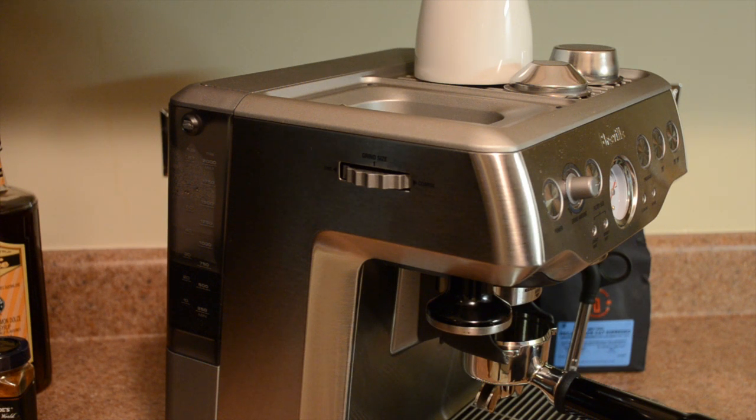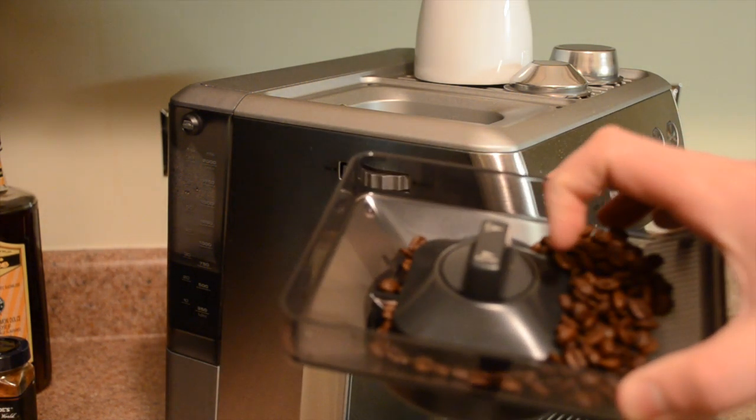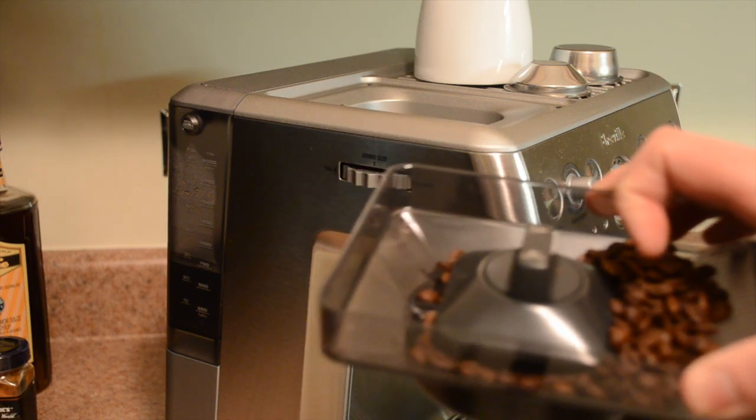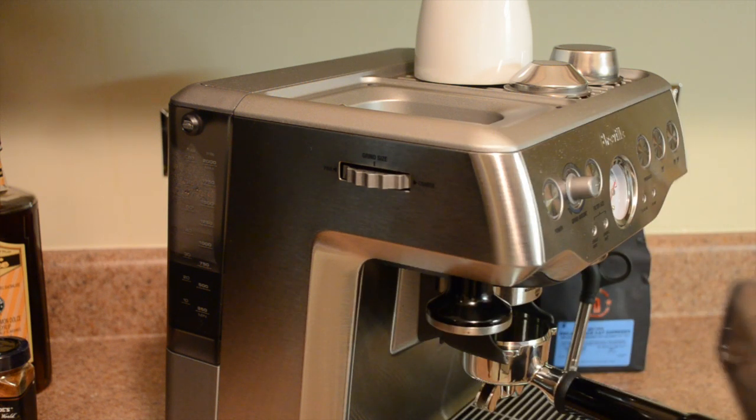I've removed the bean hopper here — it's a very simple system with just a little lock and unlock mechanism. I'm not going to unlock it right now because when you do, the beans fall out of the hopper and into the grinder. But it's great because you can remove the hopper, clean it out, swap your beans, and then have access to the conical burrs to clean them. The top burr is actually removable, which is a great feature for this machine.